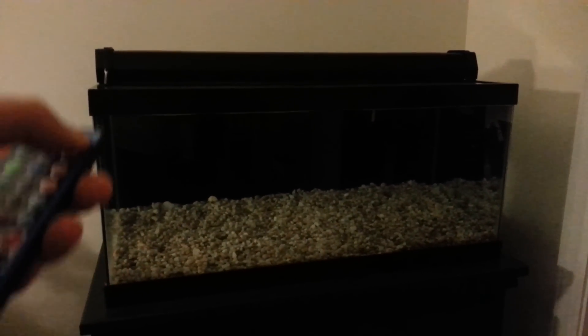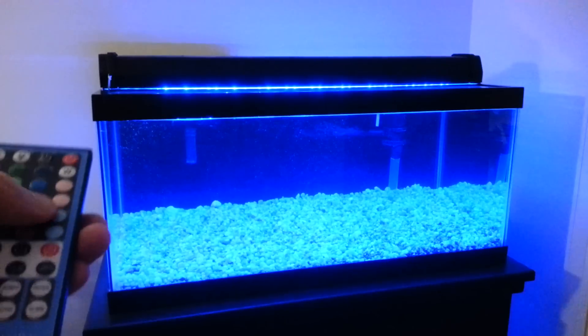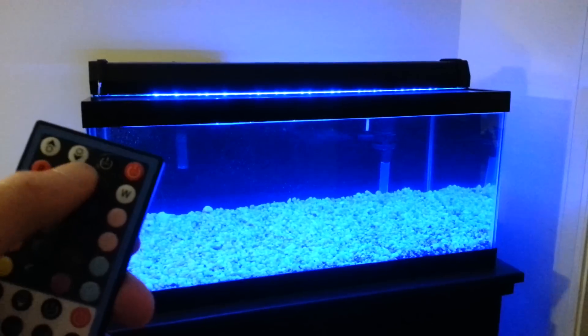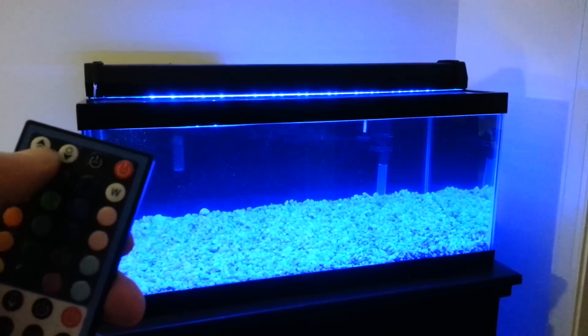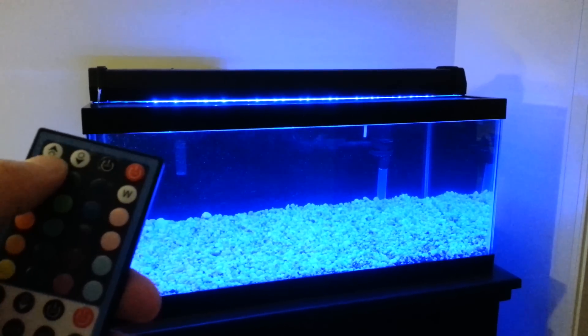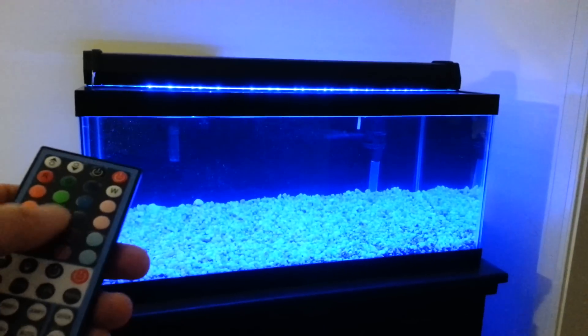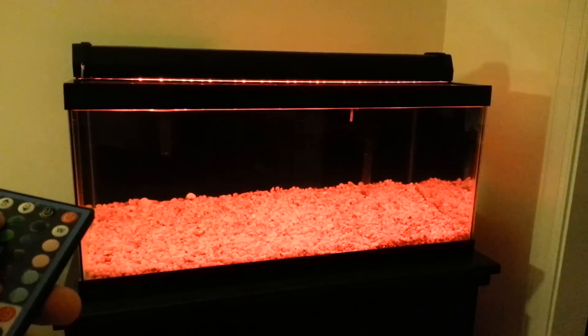And this is at 100%. This doesn't have the exact percent from 25 to 100% — it just has up and down. So this is at 100%. This is blue, and I'll just flip through some of the colors so you can see them.